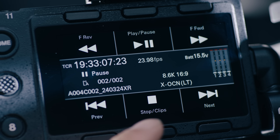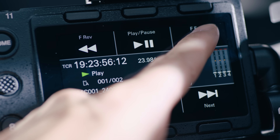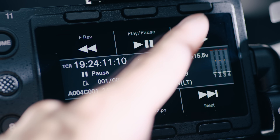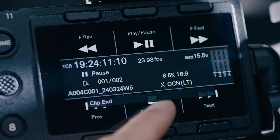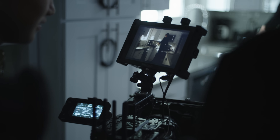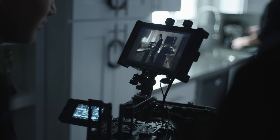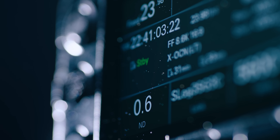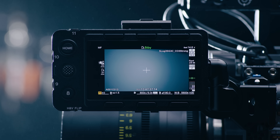Another small improvement is that we finally have control over playback speed — this was easily my biggest gripe with previous Sony cameras — and you can now use the home screen to toggle playback speed similar to the Venice. It only took $25,000 and a CineAlta badge. Speaking of the home screen, I love having all of these settings readily available when I'm running an external monitor. It's great being able to select settings just like an Alexa without having to scroll all the way across the screen just to change a few settings.